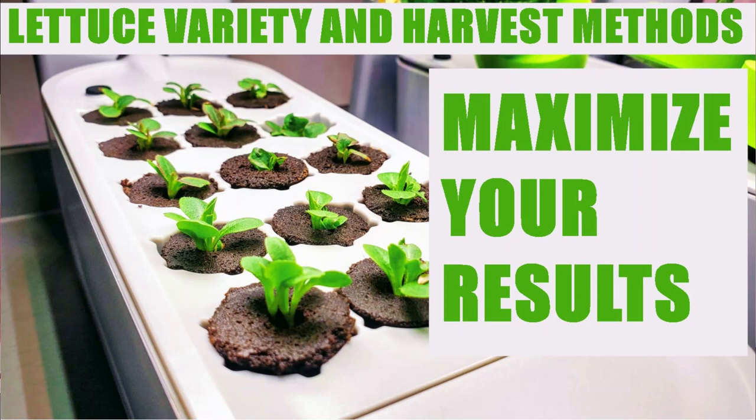Let's talk about growing lettuce in AeroGardens or other small containers. One of the things I like to talk about quite a bit is variety choice. A lot of people have definite preferences, whether it be a sweet or crunchy variety, maybe like a romaine, or the typical store-bought iceberg.